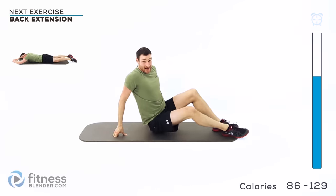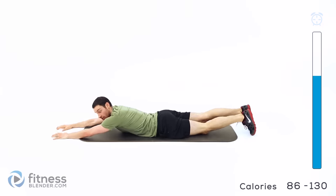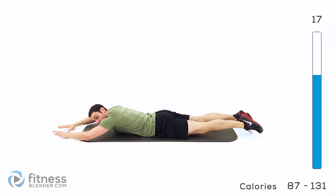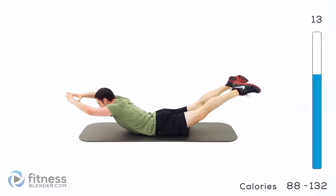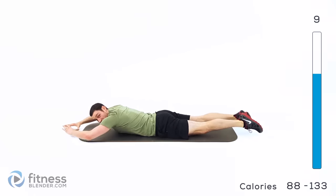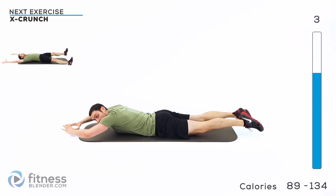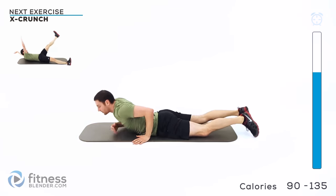Our next group is back extension. Flat on your stomach, arms and legs out in full extension. Lift it — arch up nice and high, down with a little hover for the harder version, then squeeze it up and back down. Try to get your chest and thighs up off the ground as high as you can each time. Nice, slow, controlled motion — don't snap those arms and legs up.